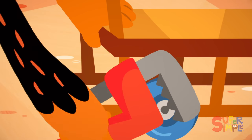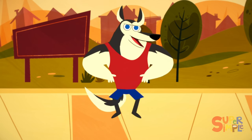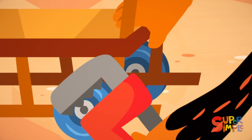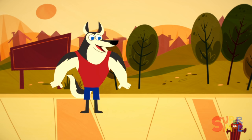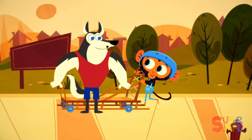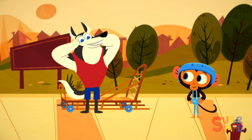One wheel, two wheels, three wheels, four wheels. Mr. Monkey! My sled is sliding! But there isn't any snow! How did you do it? My mind is literally blown!